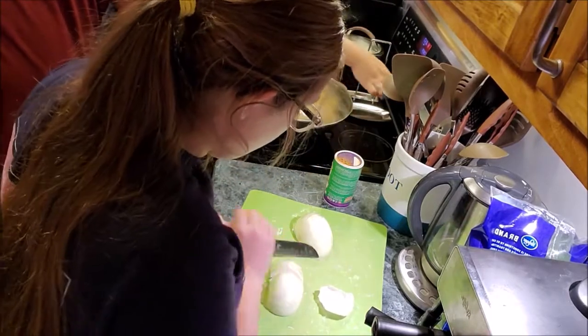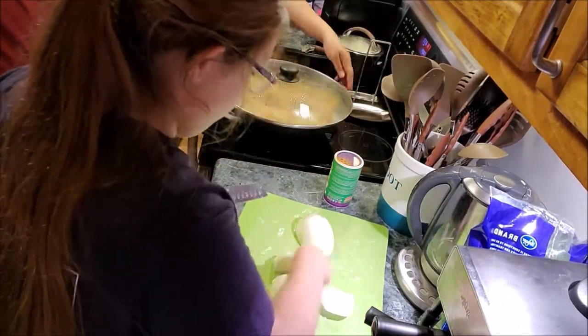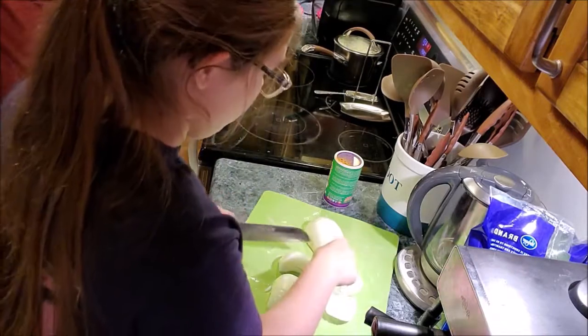We need to cut the onions. What size — do you mince them? Like onion slivers — just slices. You coat these with olive oil also.